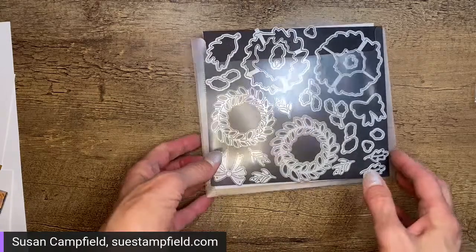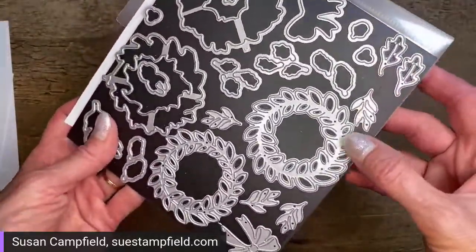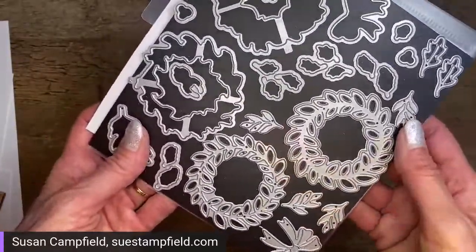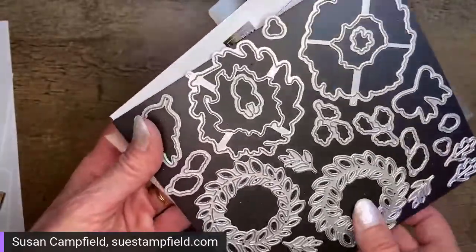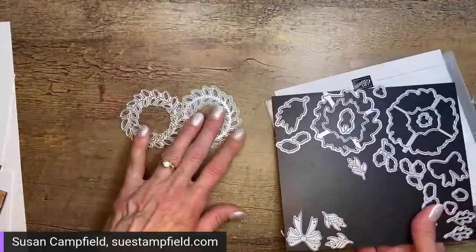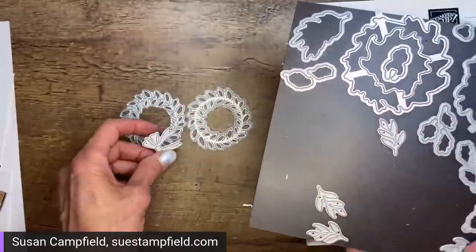This is an extensive die set. You've got some autumn oak leaves — standalone dies, meaning they don't match up with a stamp set. We're using those tonight. There are also leafy stems, oak leaves that match stamps, some flower buds, a little acorn, and even a spider stamp — it's a nice all-season set. For this card we have a wider and a skinnier wreath that layer together, plus a standalone bow die.